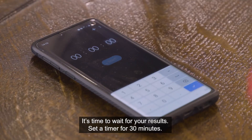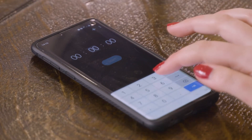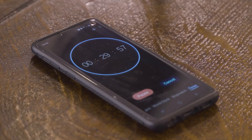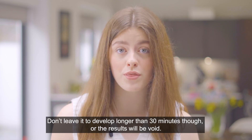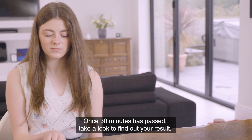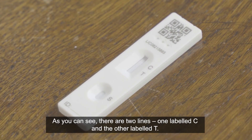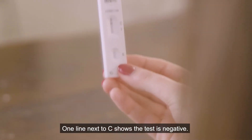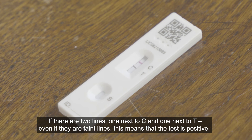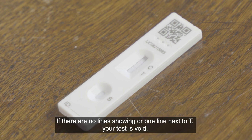It's time to wait for your results. Set a timer for 30 minutes. It's really important to wait the full 30 minutes before you read your result as they may vary before this. Don't leave it to develop longer than 30 minutes though or the results will be void. Once 30 minutes has passed, take a look to find out your result. There are two lines, one labelled C and the other labelled T. One line next to C shows the test is negative. If there are two lines — one next to C and one next to T, even if they are faint lines — the test is positive. If there are no lines showing, or one line next to T, your test is void.